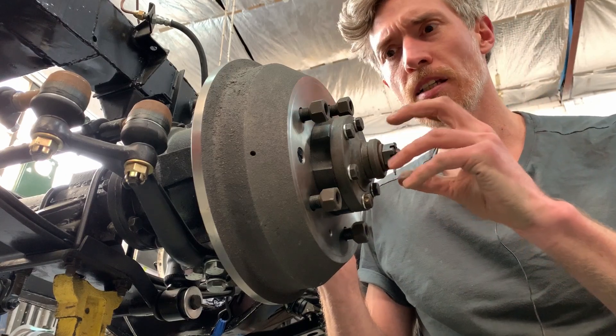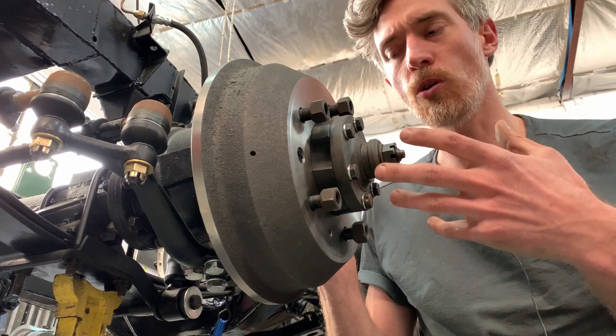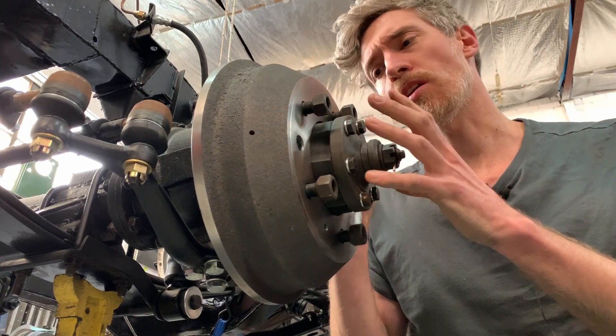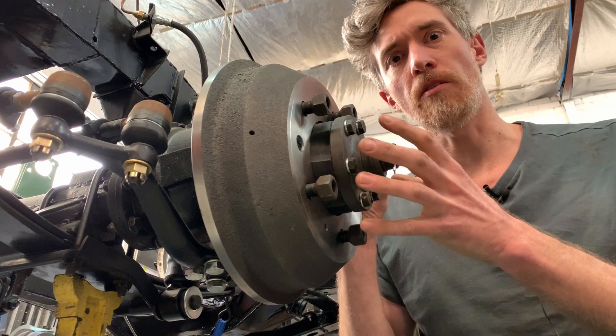We get a lot of questions around the brakes because we're adding performance to the car — more power, more torque. And along with that comes the requirement to make it stop better as well. Part of that question comes from the fact that people, when they think of electric vehicles, think about regenerative braking.